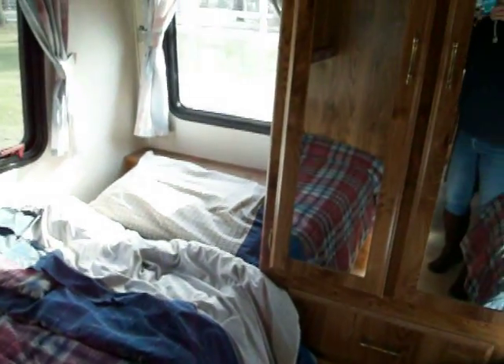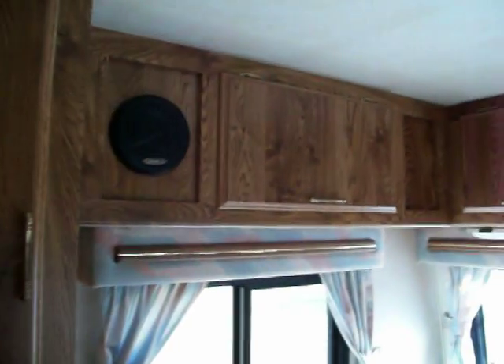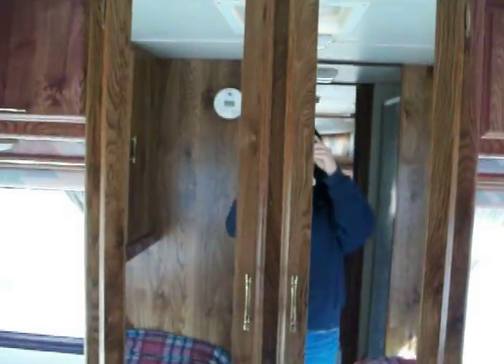Coming back into the back bedroom, there are two bunks back here — two twin-size beds. The linen will come with it also, clean and in good condition. There is some storage space here, and there you can see the speaker for the radio system. Cabinet space all around, and this is a big linen and clothes closet with full-length mirrors on it.